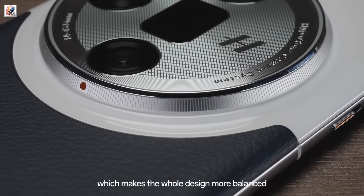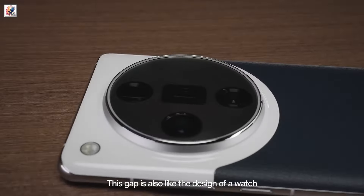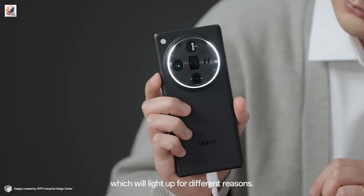The round camera module on the Find X8 back has four camera rings with a Hasselblad logo in the middle. Its rear camera setup is expected to feature a 50-megapixel Sony primary camera, an ultra-wide lens, and a Sony IMX882 periscope telephoto camera.